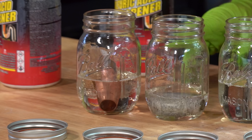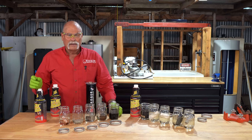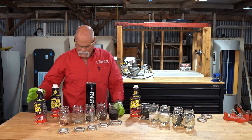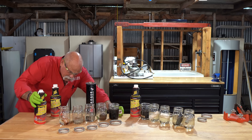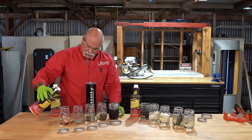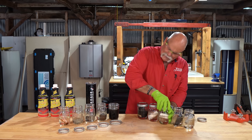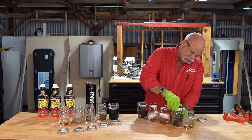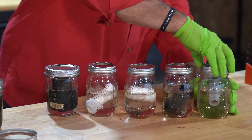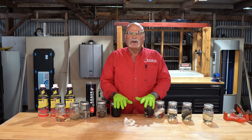I don't know if y'all saw how quick it cleaned the oxidation off of that — that was like immediate. Maybe use this to clean your silver. I'm joking, do not do that. Most of these covered pretty good. We've poured about eight ounces in each jar, some a little more, some a little less because of the size of the pipe. Some of the pipes are floating. So here we are, July 23rd.